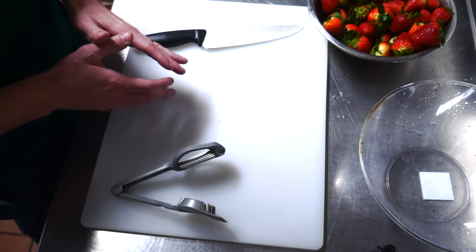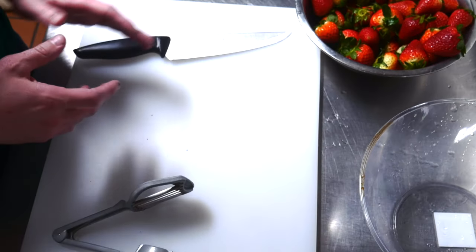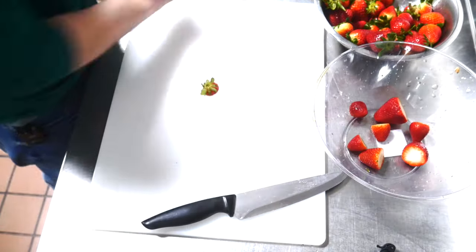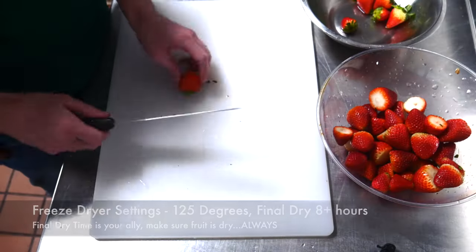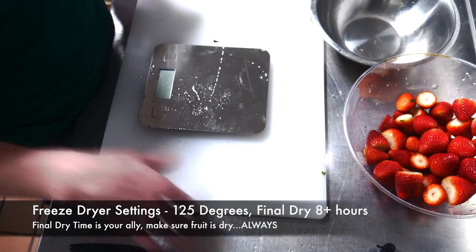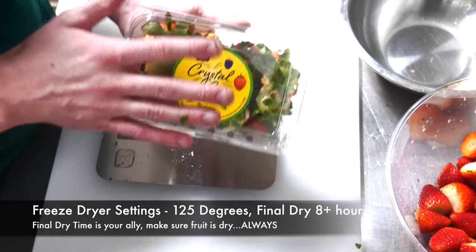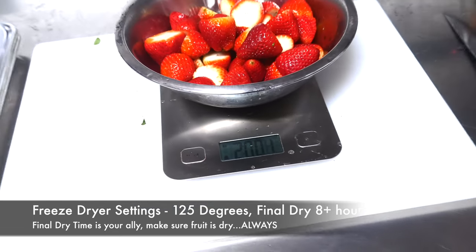Let's get started with strawberries. We're going to cut off the stems of the strawberries that are already washed so we can figure out the gross weight without stems. Now that the stems are off, we're going to weigh the gross weight so we know where we started. I'm doing two pounds of strawberries out of these cartons — so we're starting off with two pounds of strawberries with the stems off.